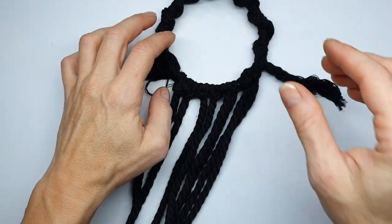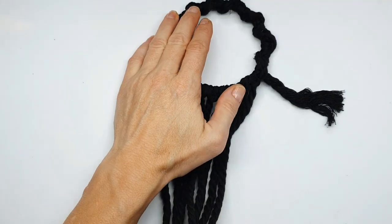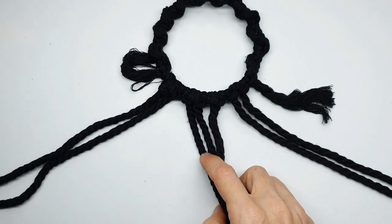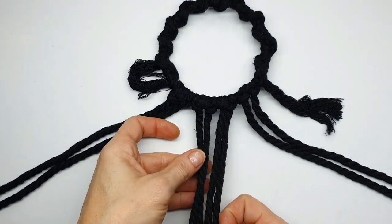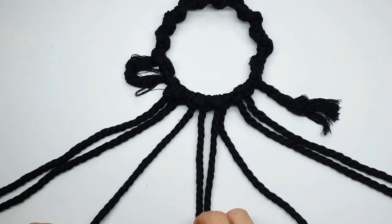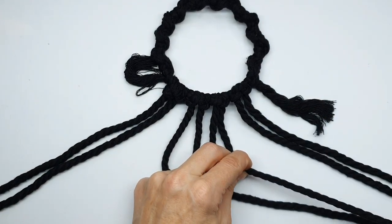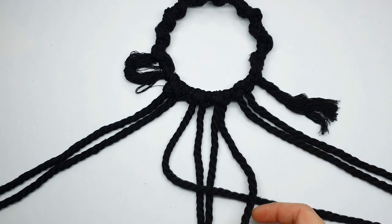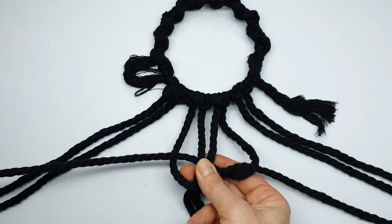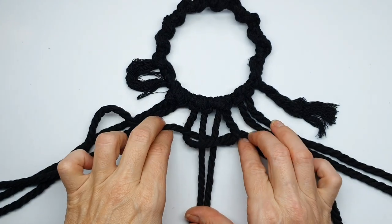The next step is to create our actual design. I'm pinning this to my board with a T-pin and separating out the four innermost cords. The two central cords are going to be our core cords, and the left-hand and right-hand outermost cords are going to be our knotting cords. We take the left-hand cord first, folding it over the two central cords, and the right-hand cord folds under the central cords and out to the left.